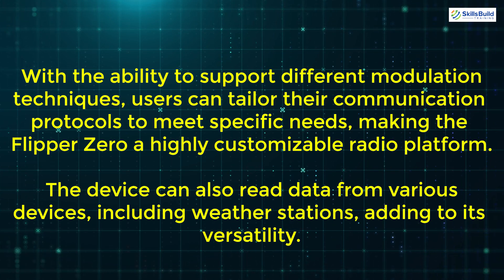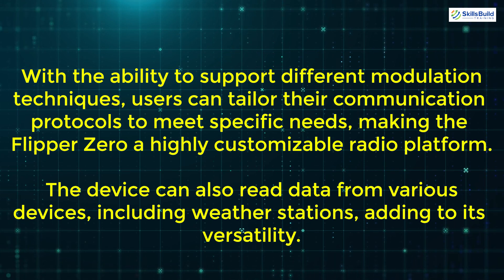The device can also read data from various devices, including weather stations, adding to its versatility.